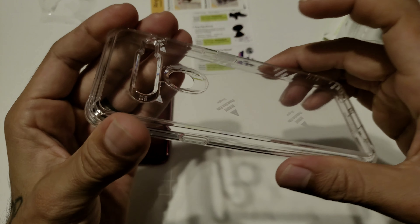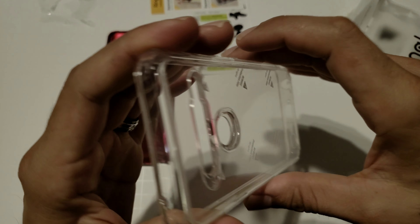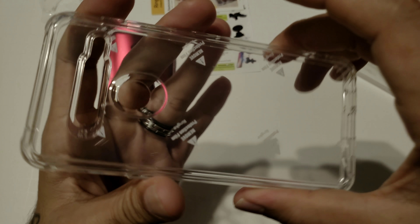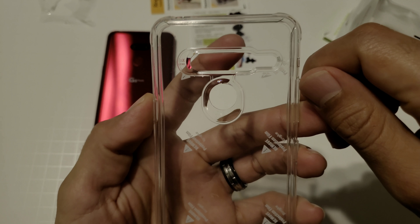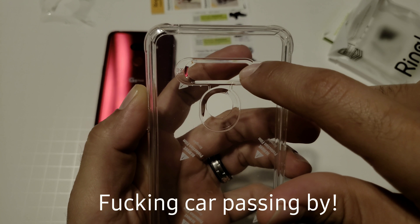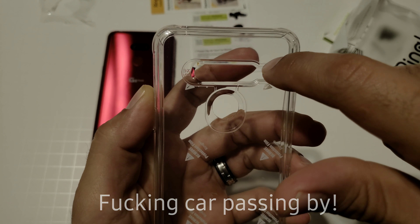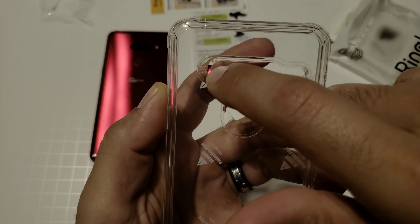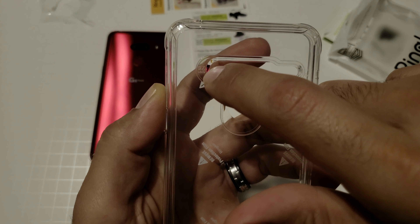It's a very sturdy case — the back is plastic and the sides are TPU flexible, so really really nice. As you can see, this is probably made for the international version of the G8 because it's got space for all three cameras on the back. It even says 'three times lens' right here.